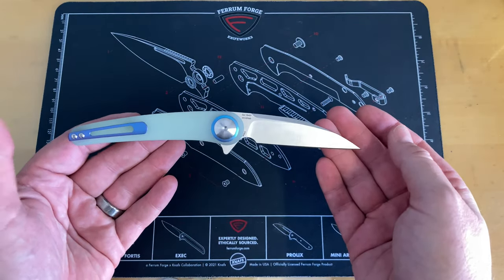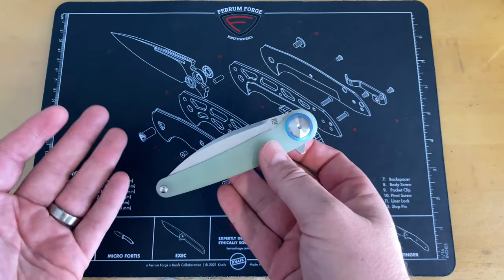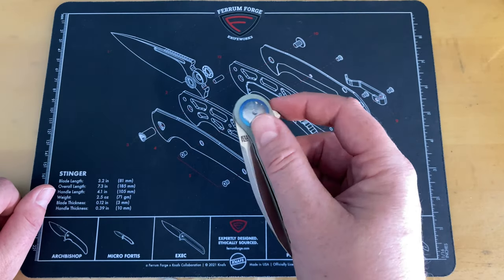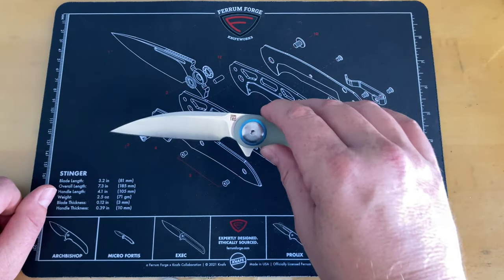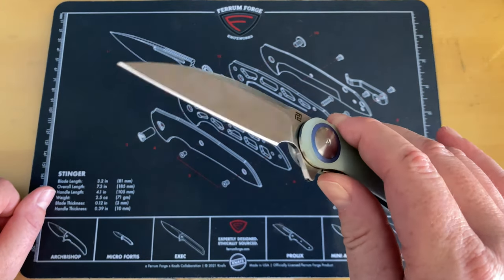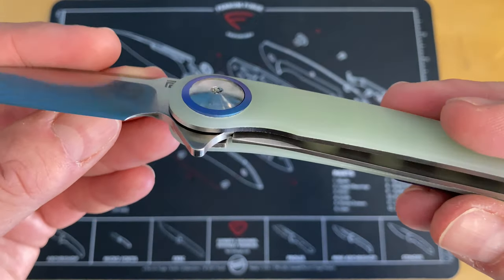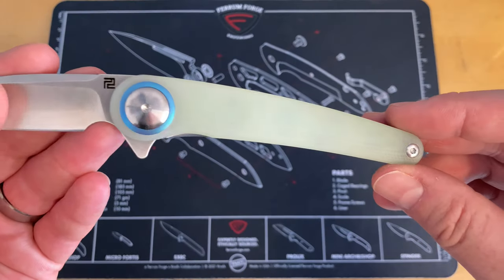It does have a unique look. It's named the Kasiador — if you remember Fallout: New Vegas, the great big wasps, the Cazador — it does have that insectile type of appearance. And the fit and finish on this is done really, really nicely, really well done.